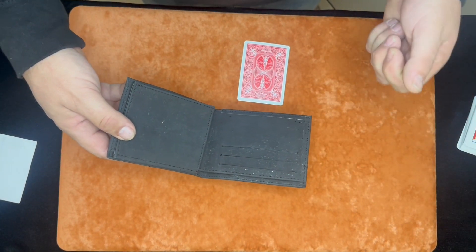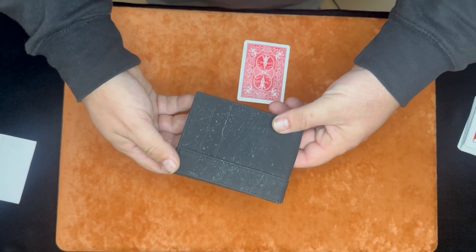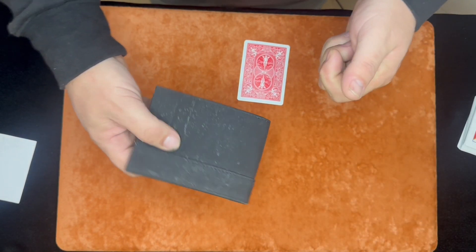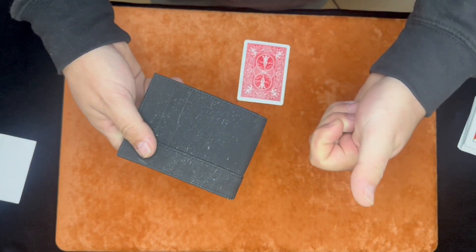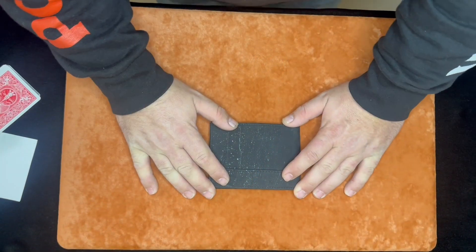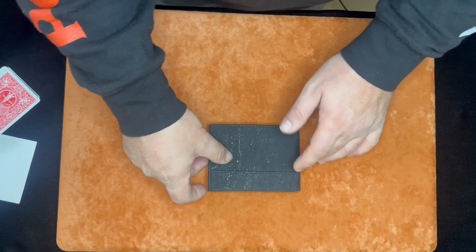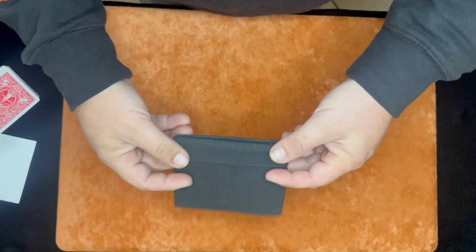Unlike leather — and Tony loves his leather wallets, he makes his leather wallets — if you want something that humidity is not going to affect, weather is not going to affect, if it's rainy out and you don't want to take out your wallet and have it get wet, this can get wet. It can be humid, and that's not going to affect the load area. Clearly, this wallet is not for everybody. Tony knows it, and that's okay. Every wallet cannot be for everybody all the time.